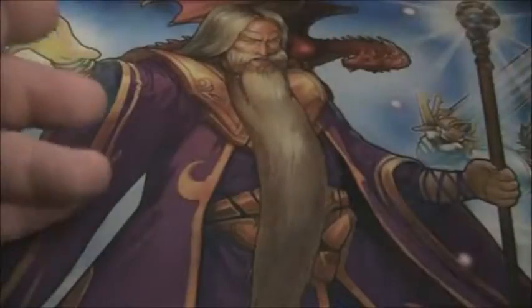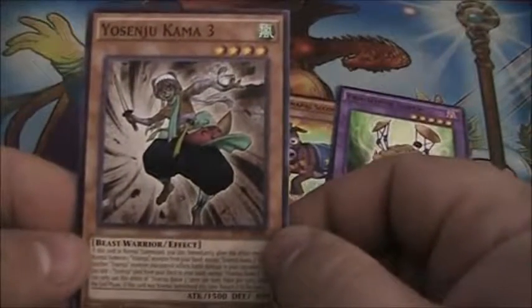Pack number three — we got Perform Pal's Secondonkey, Fright Fur Sheep, and Yosenju Kama 3. We'll throw those guys in the box.